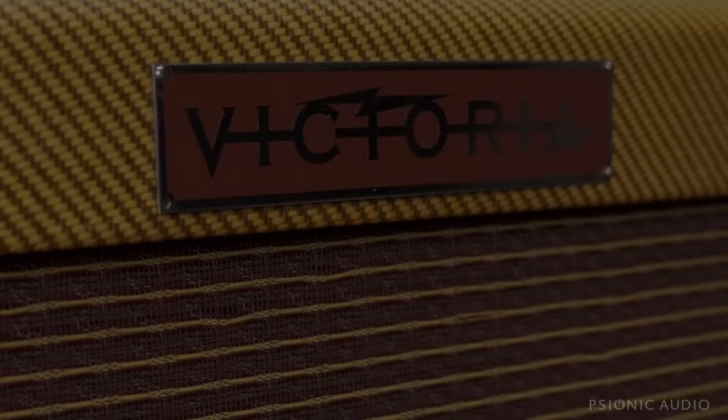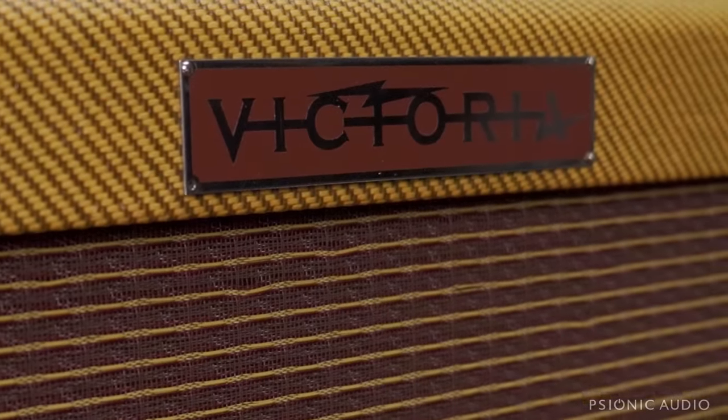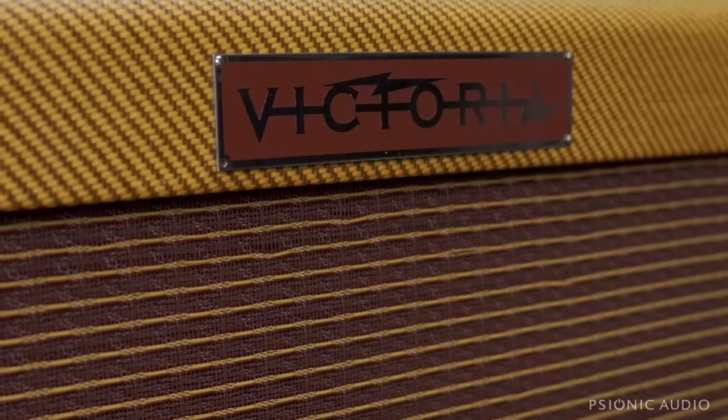Doing a bunch of stuff to this Victoria Ivy League, the Harvard clone with the 12-inch, just stuff to make it better in every possible way without changing what it's intended to be.